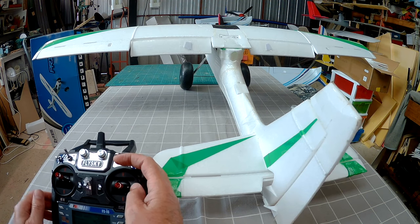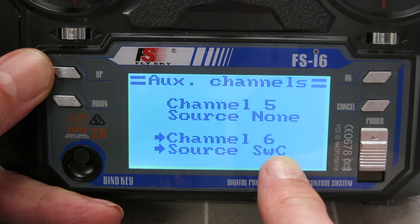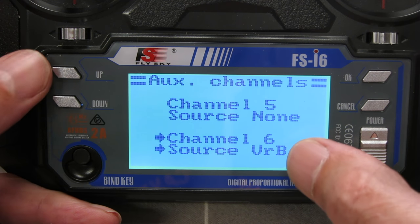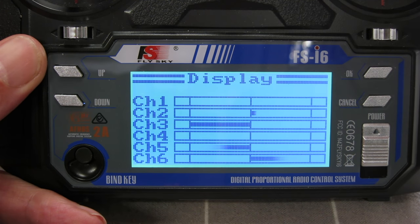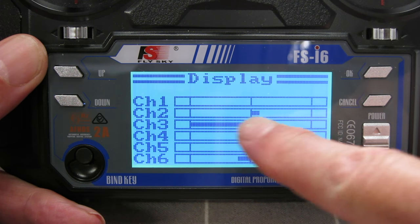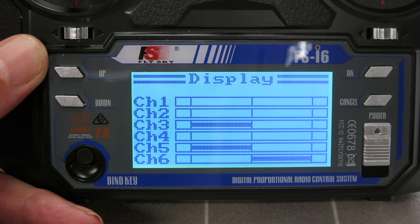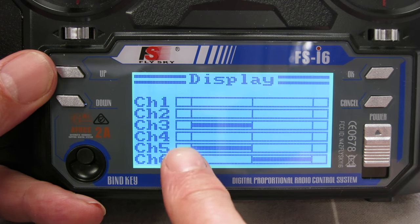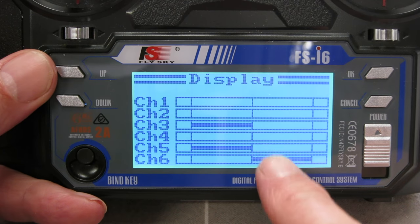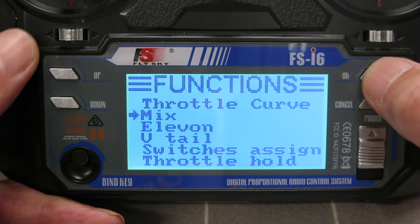If I wanted to, I could use one of the variometers — the knobs — instead of switch C for the flaps. Here I have it on variometer B; the mix with the elevator still works and you can dial in whatever flaps you want. It's a bit awkward to fly that way though — a side slider would be easier. If I didn't have flaps on this machine, I could use the variometers for pan and tilt for a camera servo.